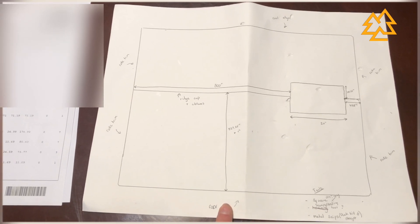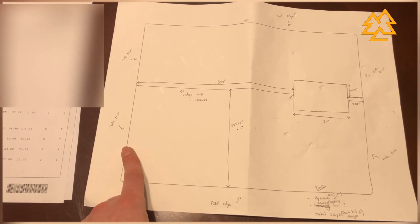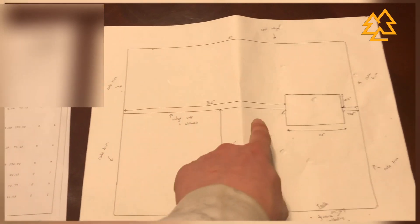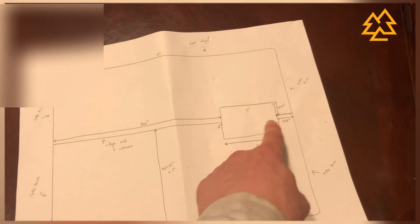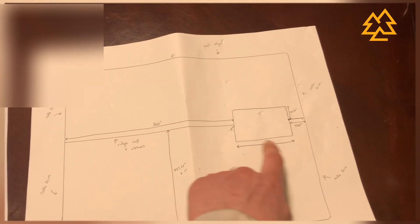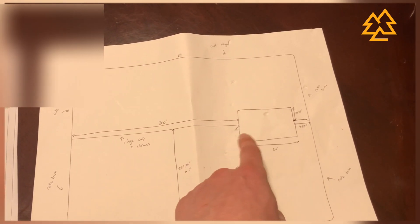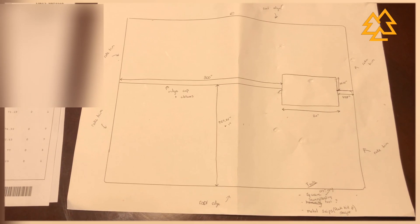The roof edge comes in 10-foot sections so I ordered six plus an extra one. The rake trim comes in 12-foot sections and I ordered seven of those. The ridge cap comes in 10-foot sections - I needed 30 feet so I ordered three, with a little extra gap because I'm not putting the ridge cap over the cupola. Around the cupola I'll need end wall flashings and sidewall flashings, which come in 10-foot sections, so I just ordered one of each.